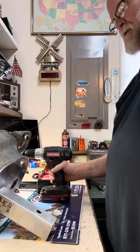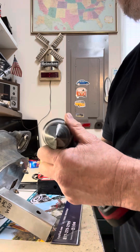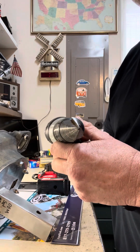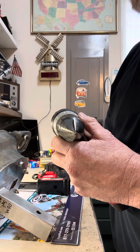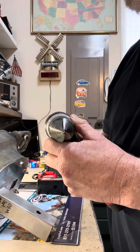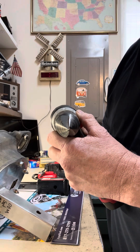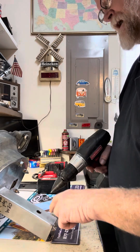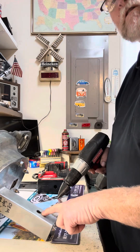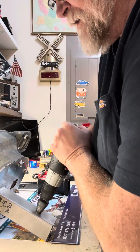I'm going to use a step drill. Have you ever seen something like that before? Ever used that? A lot of electricians use this for their boxes, utility boxes. I use it for when I need to bump up a hole and I don't have the exact drill bit. I can take an existing hole, stick it in, and increase the size.